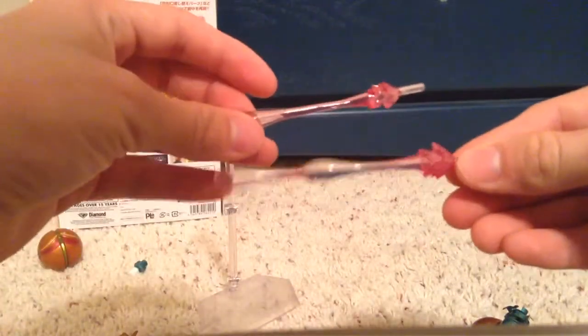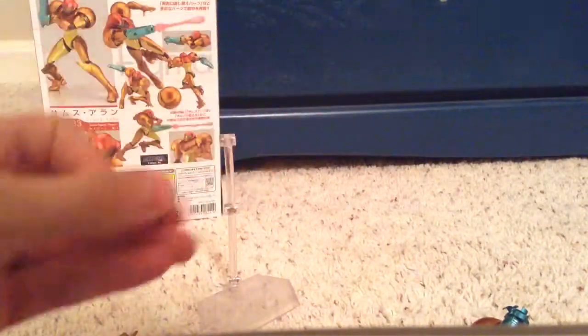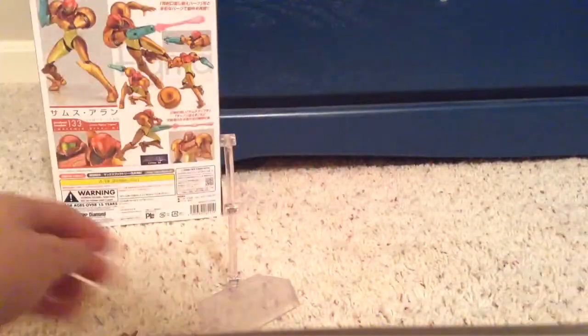It comes with this little instruction manual, which is in Japanese — oh well. These two blasts plug into the end of the gun. A gun tip, which is the extra one — this is the one that comes on the figure. And Samus in the ball, which cannot transform or anything — it's just a ball.